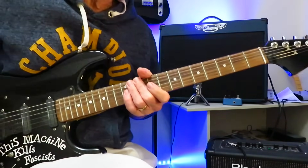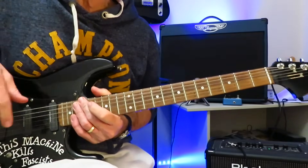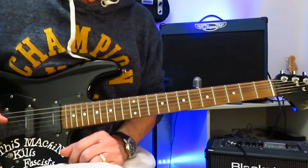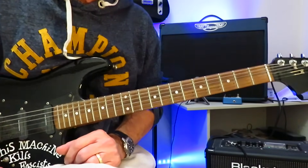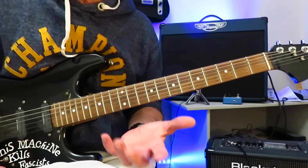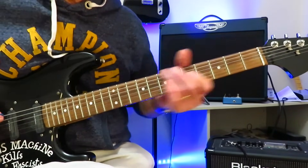And that is how you play Crazy Train by Randy Rhoads and Ozzy Osbourne. Let's have a look at number one. The number one greatest guitar riff of all time, according to Guitar World Magazine's poll, is Whole Lotta Love by Jimmy Page and Led Zeppelin. Now, there's a simplified way of playing this one — the way I played it for years and years, even though it was incorrect.